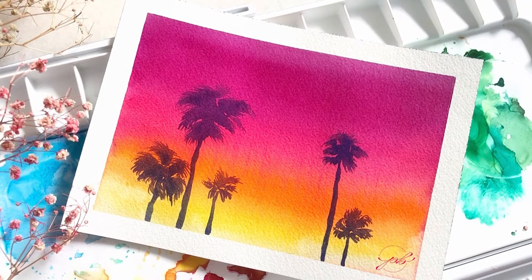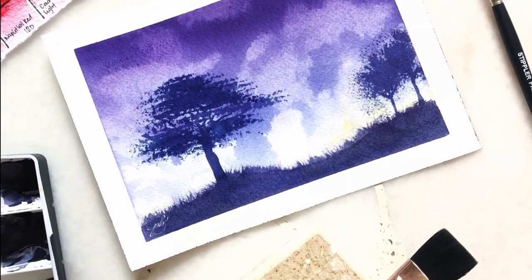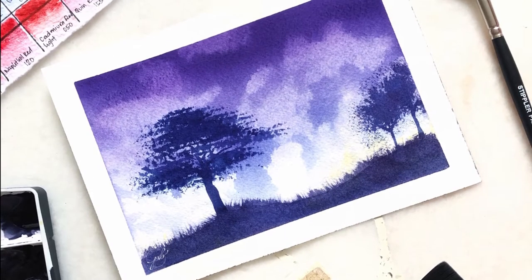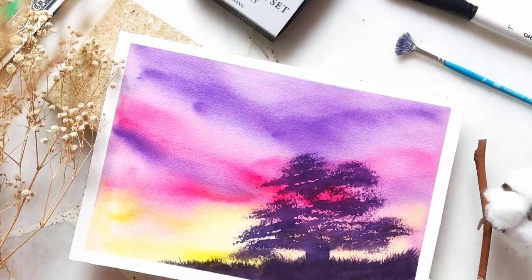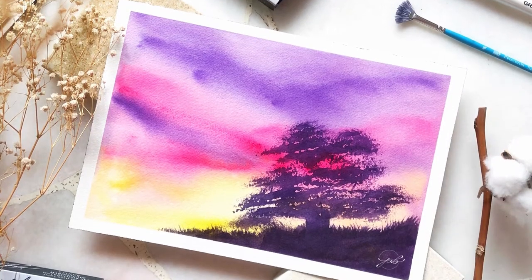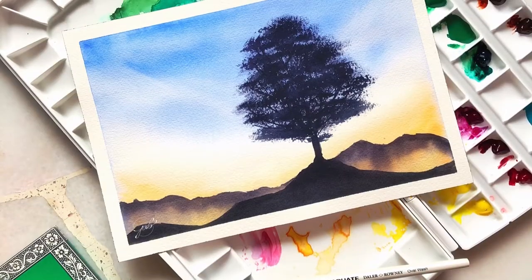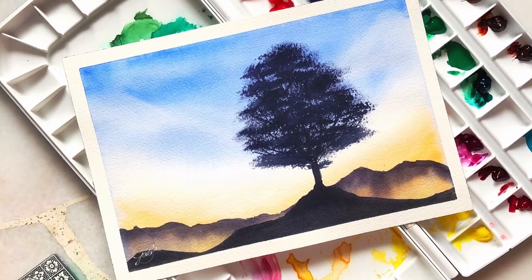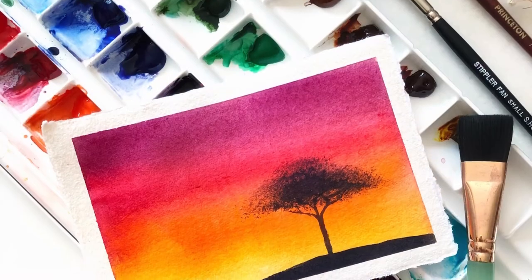I understand how incredibly overwhelming it can be for a beginner to start with landscape painting. It is with silhouette painting that I learned brush techniques to form any foreground elements without getting lost with the details. Like these examples I am showing you, we are going to create a simple landscape with silhouette trees.